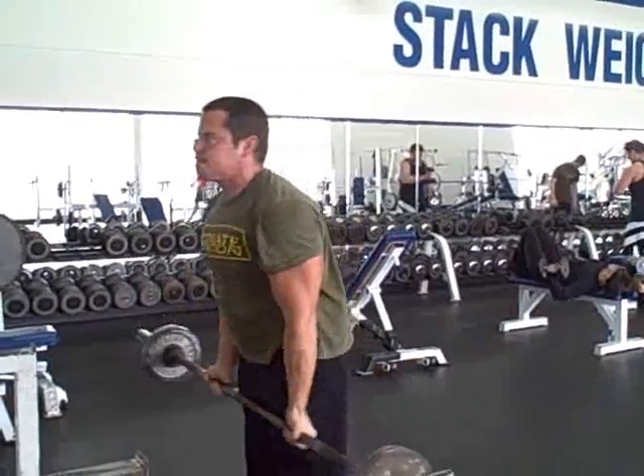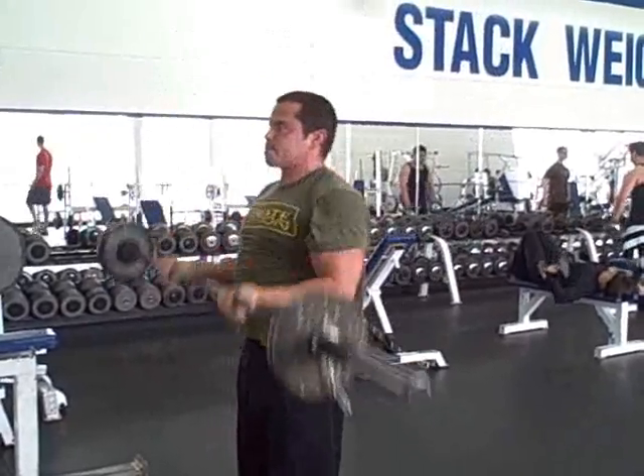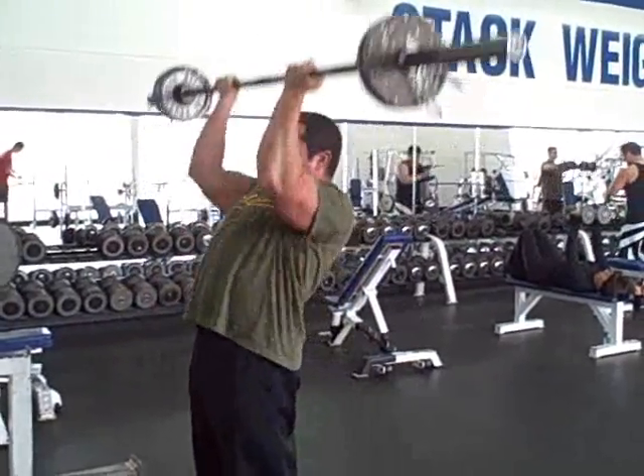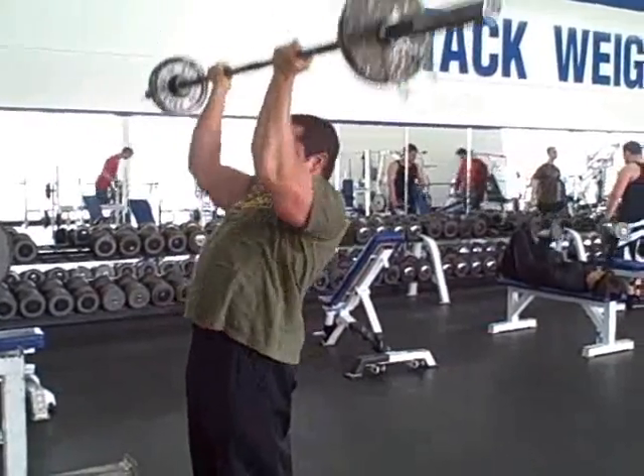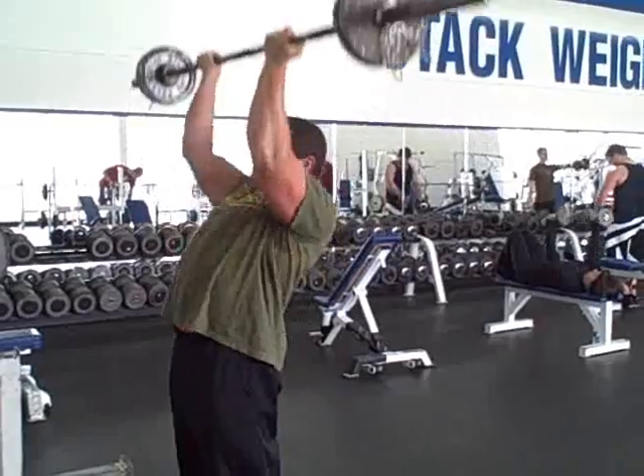Hybrid exercises like this are great for hitting multiple muscle groups and adding some variety to your workouts, because it can really change up your standard run of the mill exercises and give you some unique training stimulus and variety.